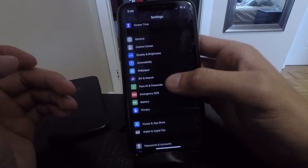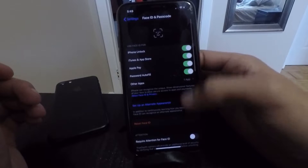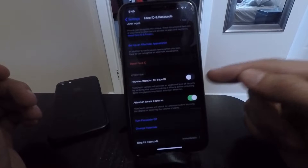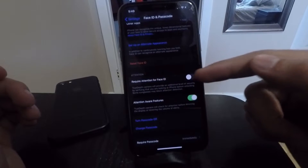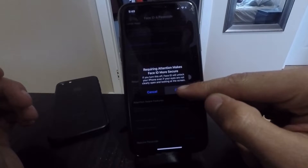So once you're in Settings, all you have to do is go down until you see Face ID and Passcode, click on that, enter your passcode, scroll down and turn off this setting right here which says 'Require Attention for Face ID.' Make sure you turn that off and then click OK to confirm.